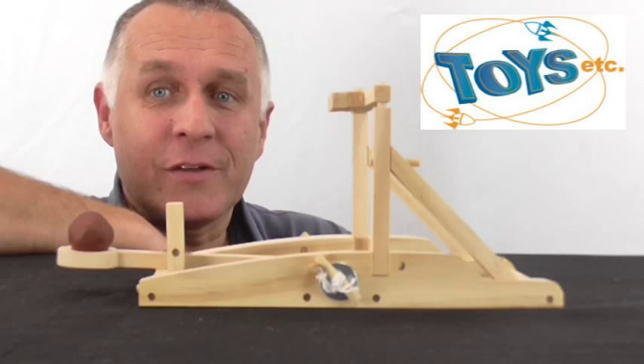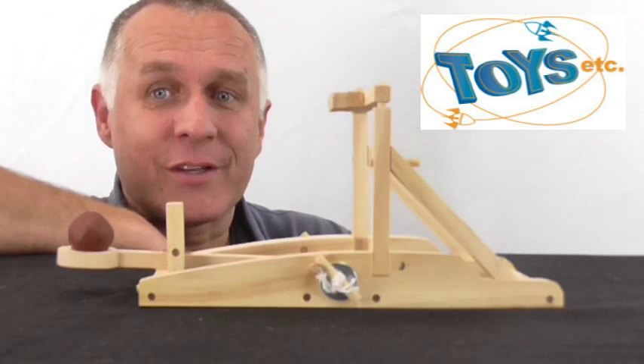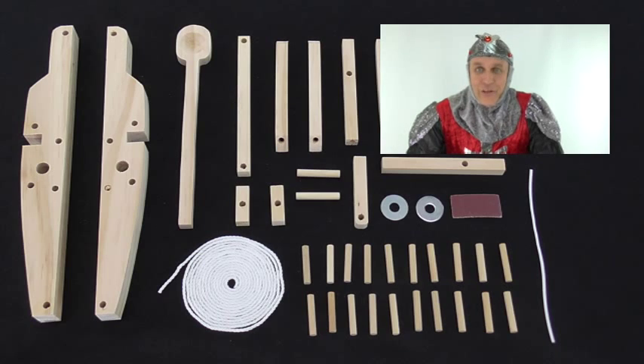Now with the help of my medieval friend, you can now view the build process. Hello, Sir Colin of Catapults.